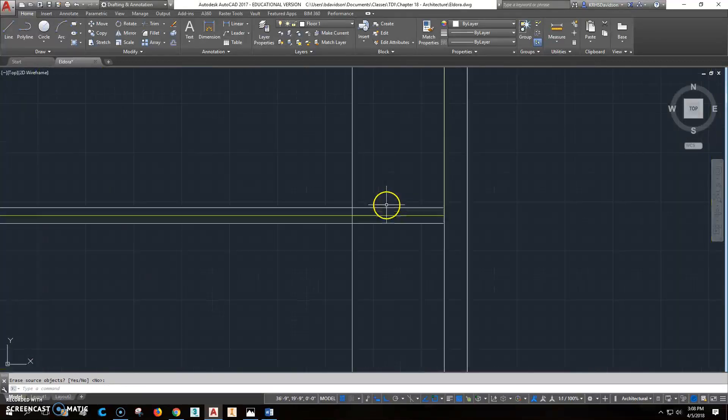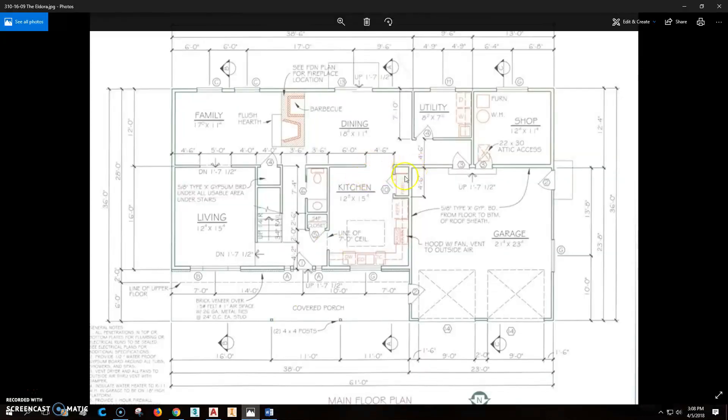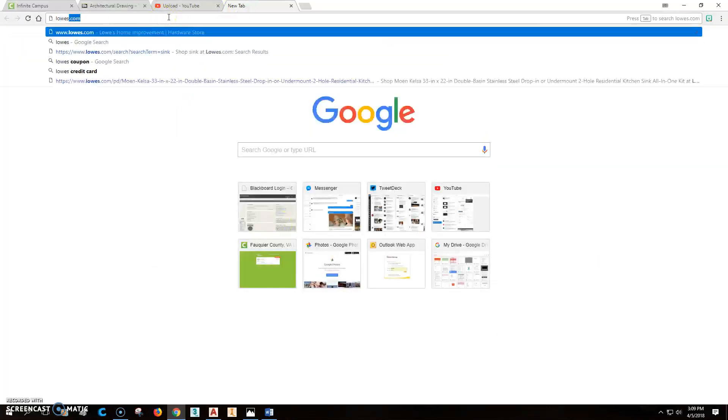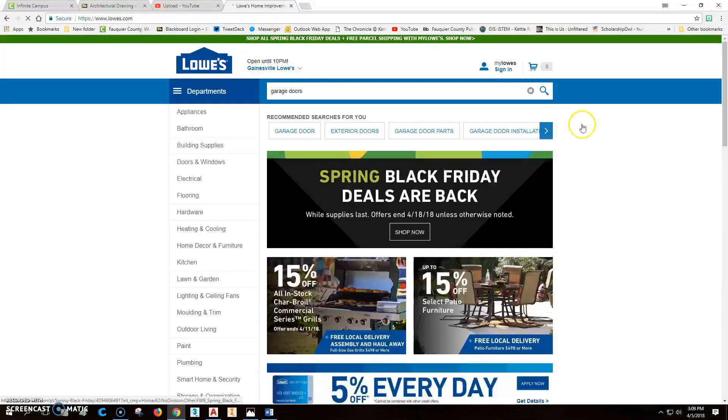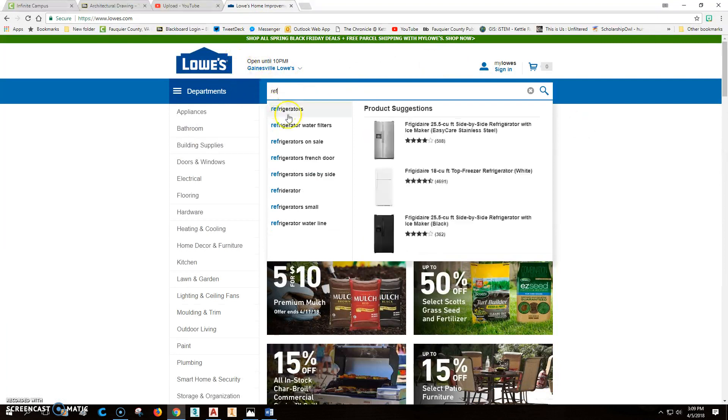So I've got that in there. It doesn't tell us how far out it goes, so 24 inches goes straight up here — it's obviously out farther than 24 inches. Let's figure out how to put the refrigerator in, so we're going to go to Lowe's dot com and look up refrigerators.